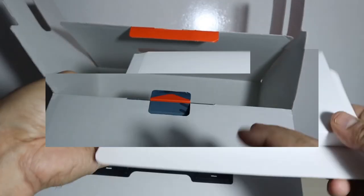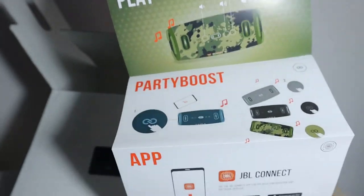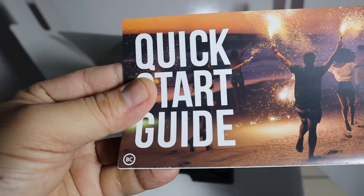Inside there is a booklet — a quick start guide showing how to start and use it. Everything is mentioned in there, so let's keep it aside.